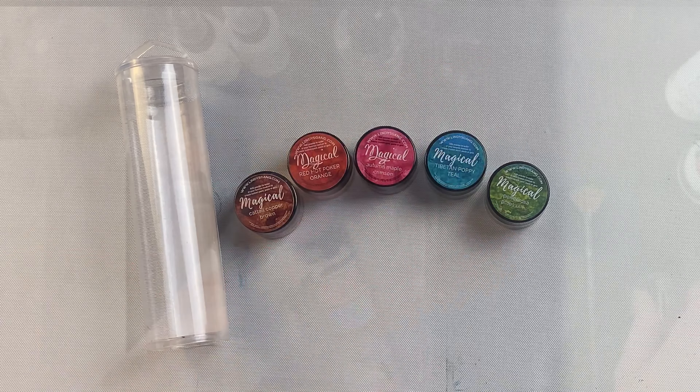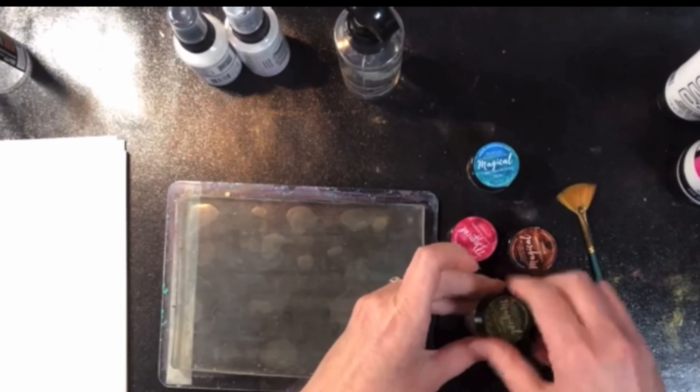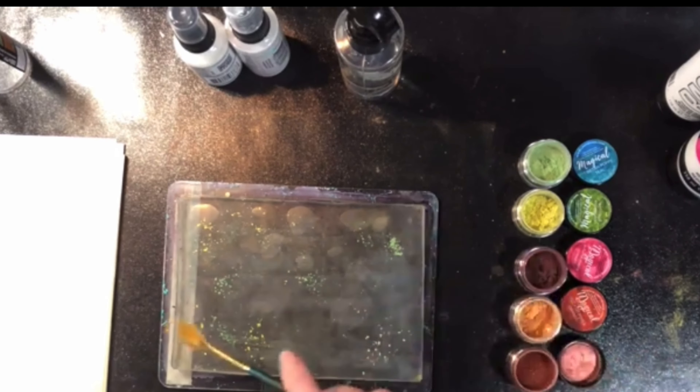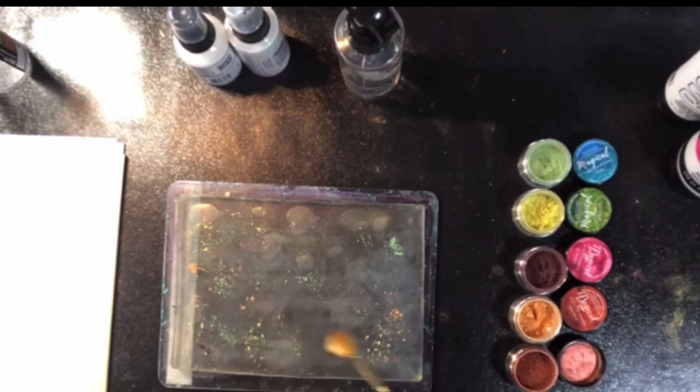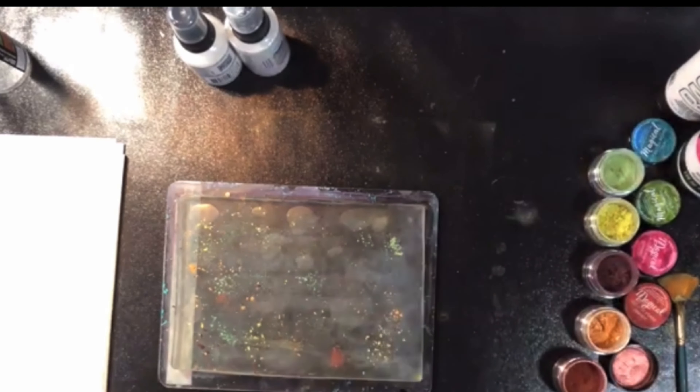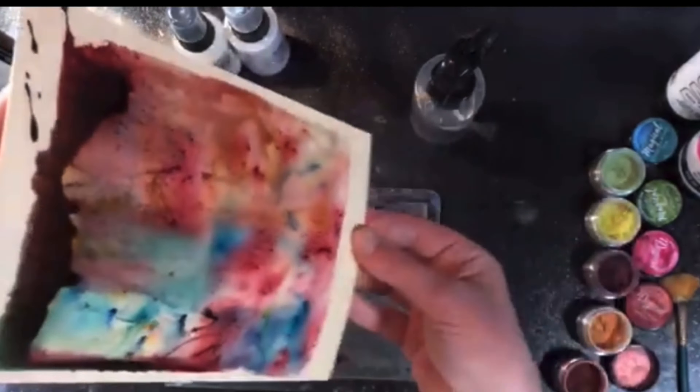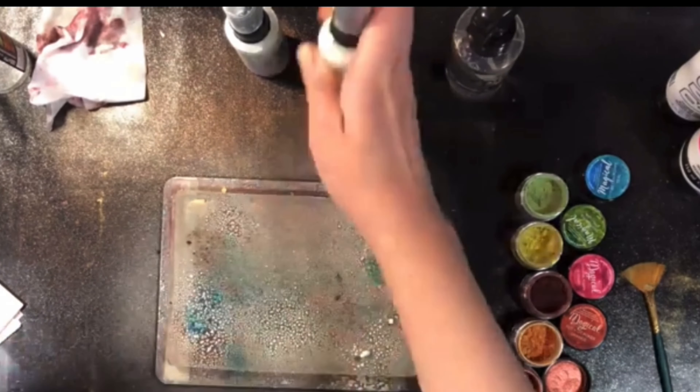Now while this set has autumn colors, you don't necessarily have to use them just for autumn cards. In this video I used them recently for a jelly printing session and used a fan brush just to put those pigment powders on top of the jelly plate. Then I misted with water and lifted up the print on Bristol paper and let it completely dry.